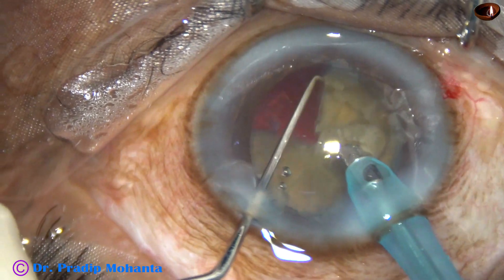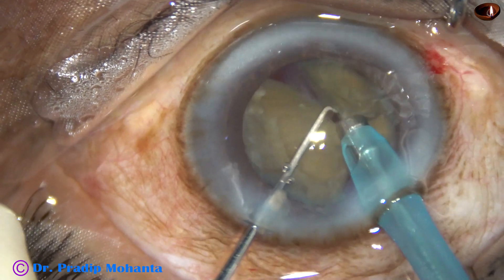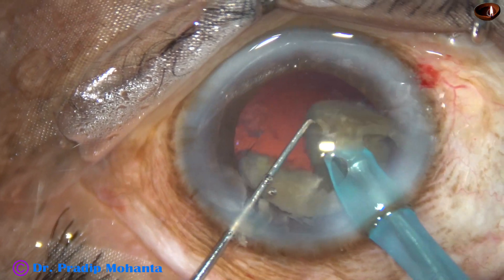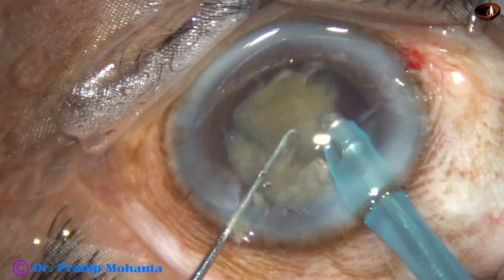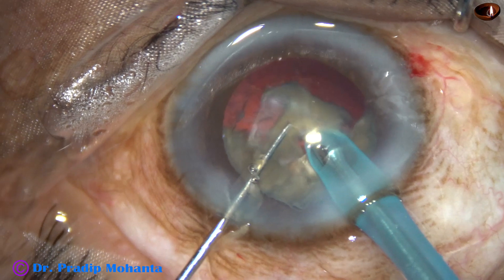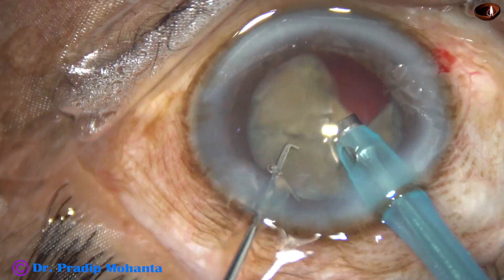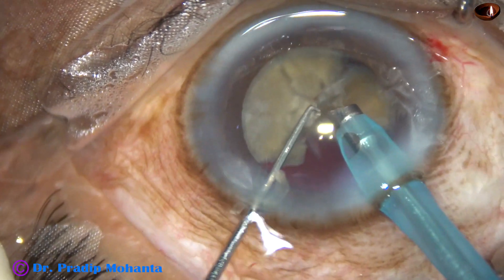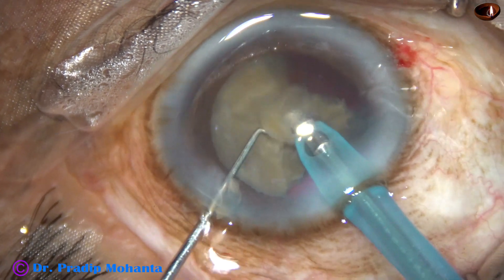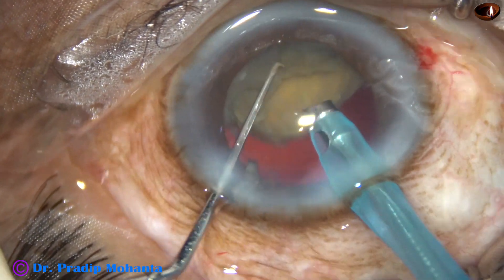Here we can see a leathery band holding these two big pieces together. Apply some energy at the leathery band, lifting the pieces, and then emulsify the base. Phaco power being used is 80%, flow rate is 40 ml per minute, vacuum is 400 mmHg, and this is the Oertli Cataract 3 phaco machine.